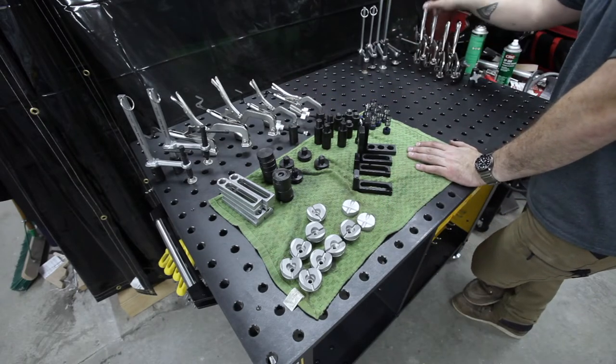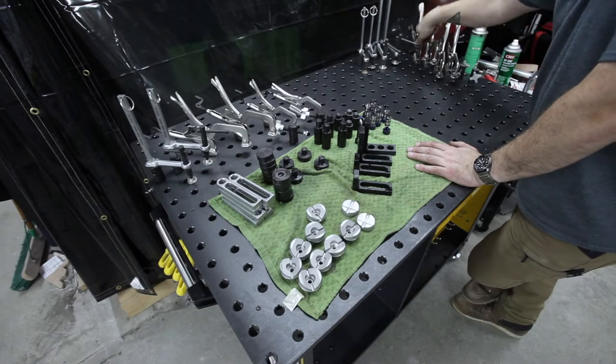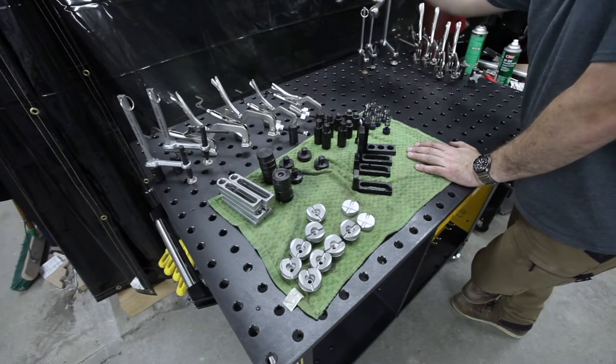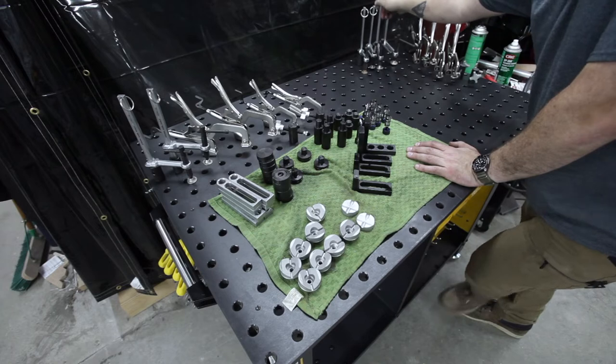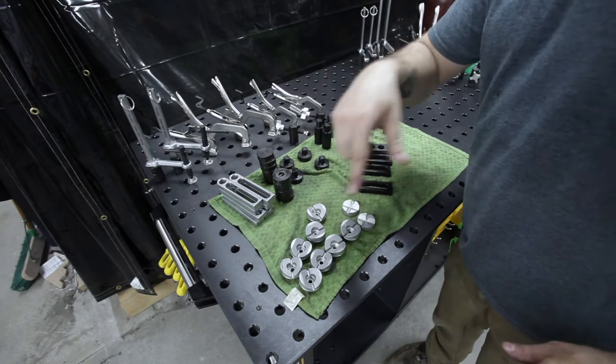I've got my own assortment of clamps as well. I've got some of the same locking pliers, but larger, and I've got a few more of the bar clamps. So let's take all of this stuff and put it away in the built-in storage.